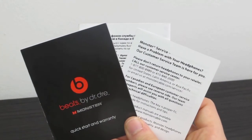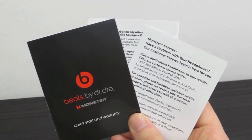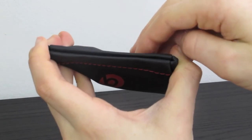Of course it wouldn't be an unboxing without user manuals, and yes there are three of them. But it's pretty straightforward to use these earpods. One of my favourite things about these earpods is this little pouch that they come with — easy to store away your earpods when they're not in use.